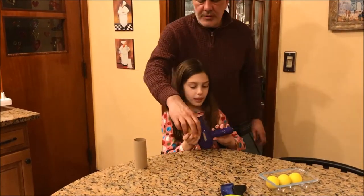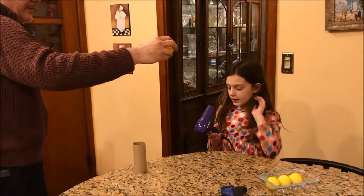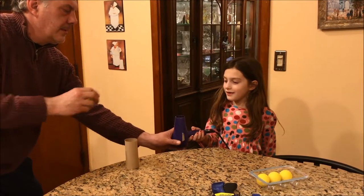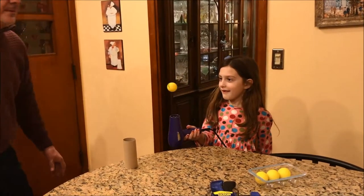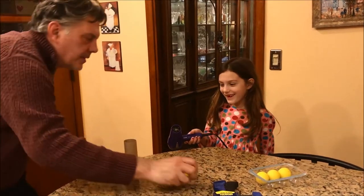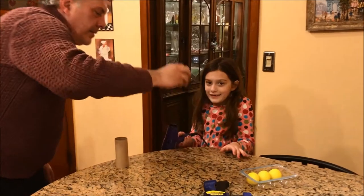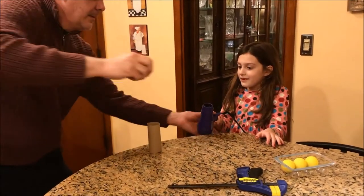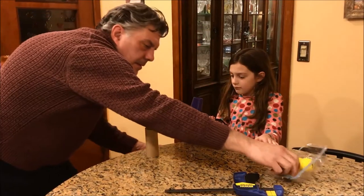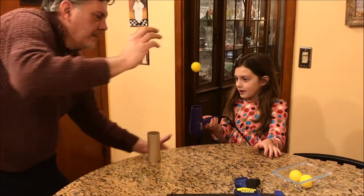You hold it, you turn it on. I'll put the ball in the stream and then you turn it until it falls out, okay? And action. Good job.